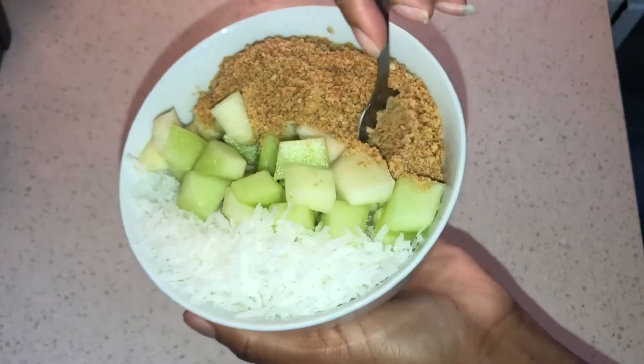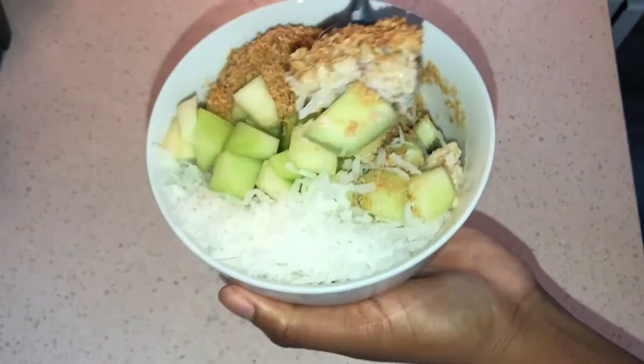This is such a healthy breakfast — it's a great way to start your day and it'll keep you full for a really long time.